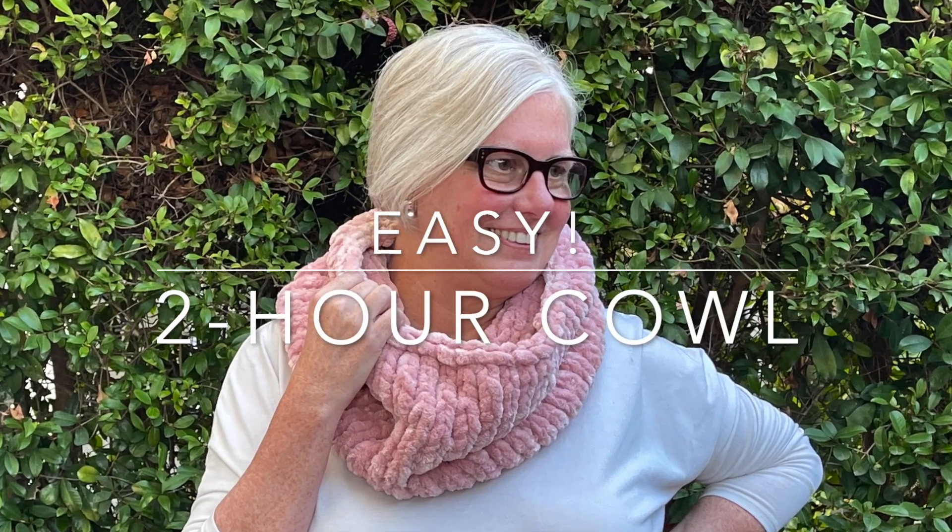Hello Noble Knitter, it's Nancy Queen, and have I got a project for you. You can whip up this cowl in just two hours. It's a quick and easy chenille project, great for any skill level. So let's dive right in.